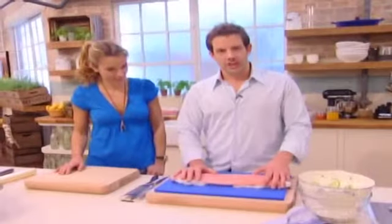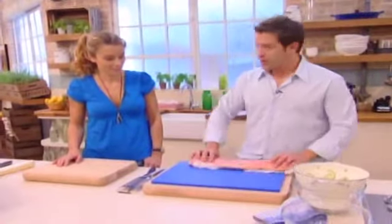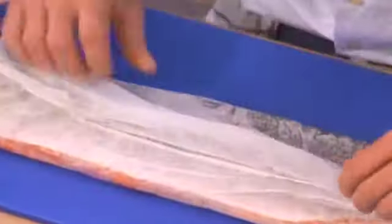One of my favorite things is cured salmon. I'm going to show you how you can create it at home. I like using Glenarm, Northern Ireland. It's farmed, but it's farmed out at sea in small quantities.